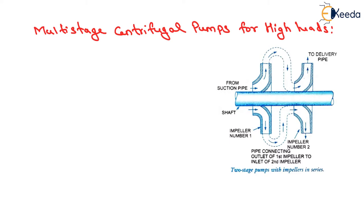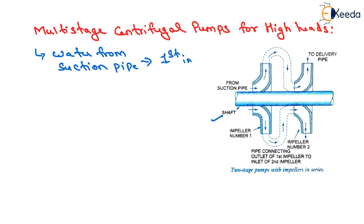Now we will start with the multi-stage centrifugal pump for high head. For developing a high head, a number of impellers are mounted in series on the same shaft, as shown here. The water from the suction pipe enters the first impeller at inlet and is discharged at outlet with increased pressure. The water with increased pressure from the outlet of the first impeller is taken to the inlet of the second impeller with the help of a connecting pipe, as shown here.